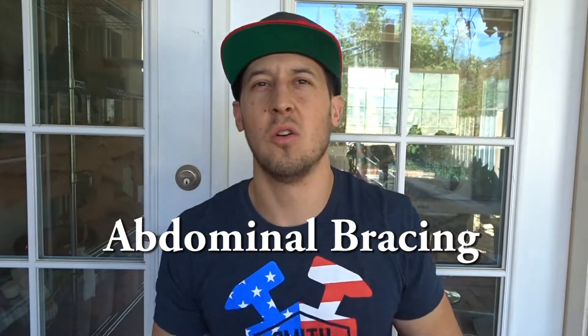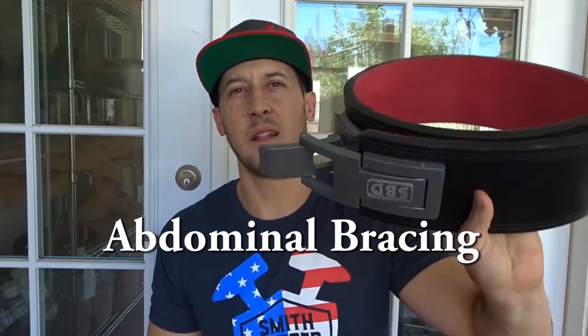Hey guys, this is Nick with Smith Ford Strength and Conditioning. We're here with another video today to talk about bracing. Most people have seen something along these lines — like a belt — and today we're going to talk about bracing into one of these belts.